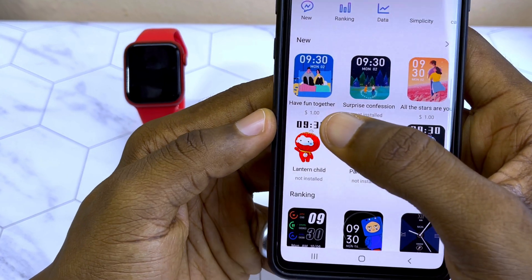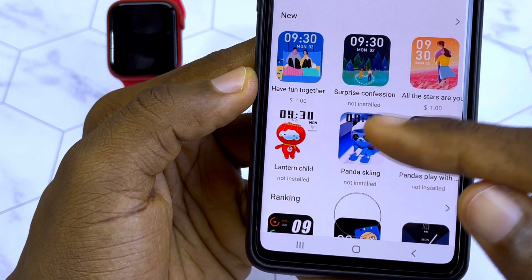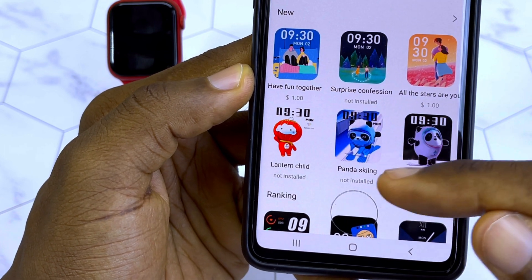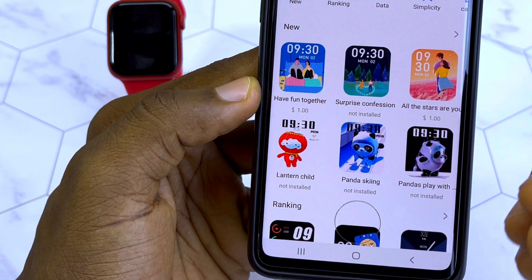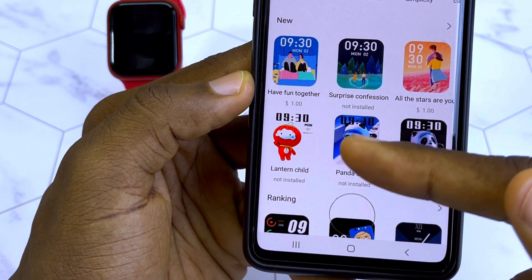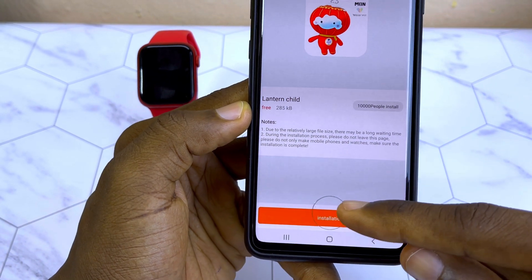You can see some with a dollar sign and some with 'not installed.' Most of the ones that say 'not installed' are the free ones, while the ones with a dollar sign means you are going to have to buy them.